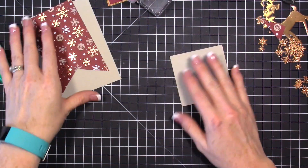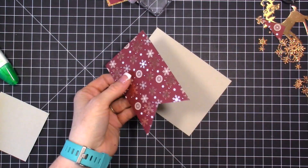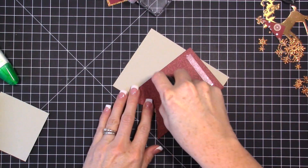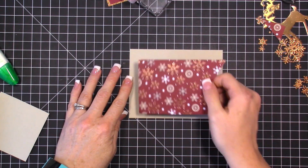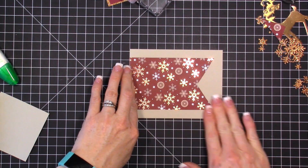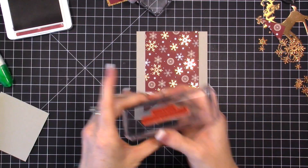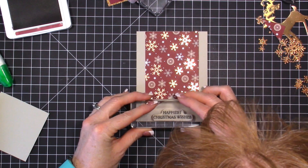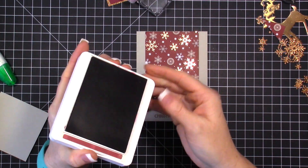While that dries, we'll attach the flag piece to the card front layer so we can do our stamping. The flag goes right in the middle — you can use your grid mat or eyeball it; it doesn't have to be perfect. Then using Mary Merlot ink, we'll stamp the greeting 'Happiest Christmas Wishes' in the middle of the flag.